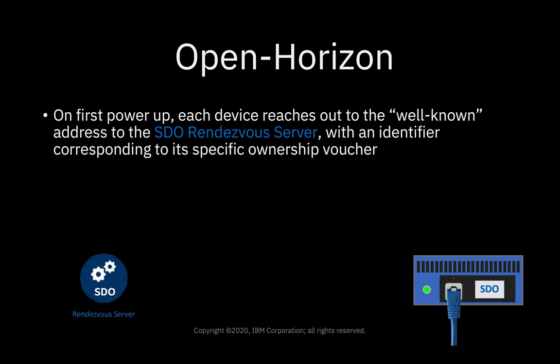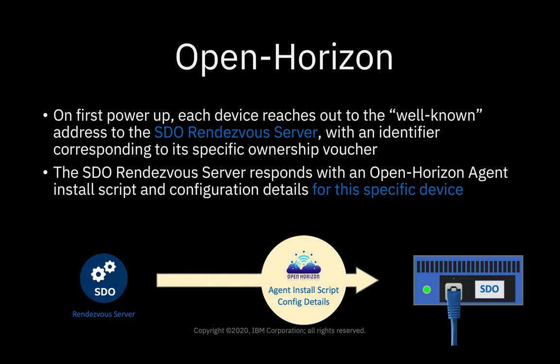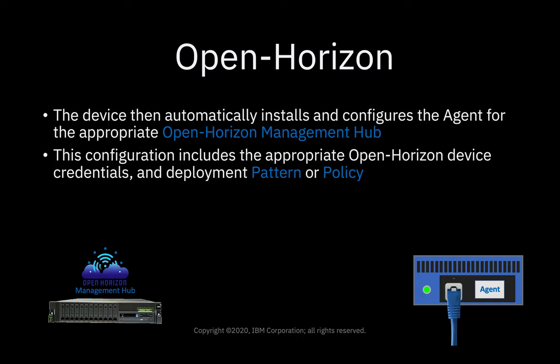On first power-up, each device reaches out to the well-known address of the SDO rendezvous server with an identifier corresponding to its specific ownership voucher. The SDO rendezvous server responds with an OpenHorizon agent install script and configuration details for this specific device. Then the SDO rendezvous server is no longer required. The device can then automatically install and configure the agent for the appropriate OpenHorizon management hub, without any user action at all. The configuration includes the appropriate OpenHorizon device credentials and the deployment pattern or policy.